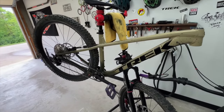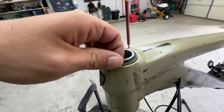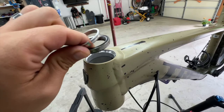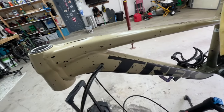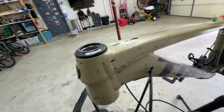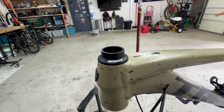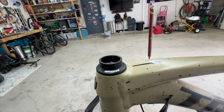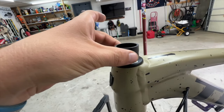To review the headset: the top bearing just pulls out. You've got your bearing that sits in there and then your top washer or compression cap. On top of that is your dust cap, and then the fork comes through. In my case I have two spacers on top, then the stem, and an additional spacer at the top that you could move down to raise your bars. This position feels good for me, but this is your opportunity to adjust if you want.